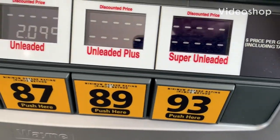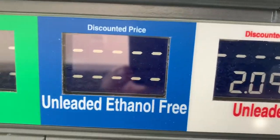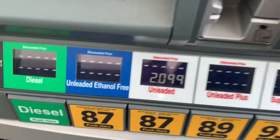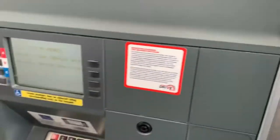Hey guys, this is Dennis. I'm getting gas and I want to show you this feature — unleaded ethanol free. I've never seen these on pumps before. It might be common to you guys, but it's new to me. It has its own pump — that black handle is just for the ethanol free. I went with the unleaded because I like corn syrup in my gas.